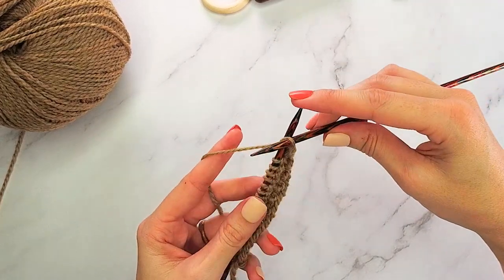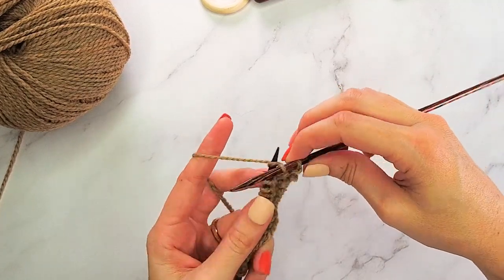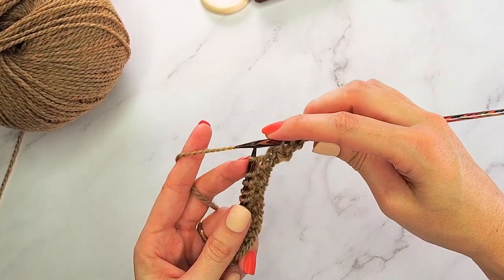Now for row four: we are going to slip our very first stitch purlwise with the yarn in the back, knit the next stitch, and that's all we do across — slip purlwise, knit, alternating across the row.